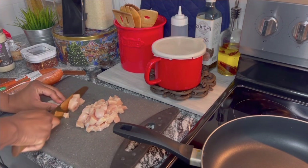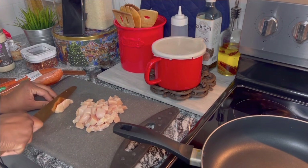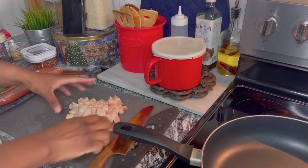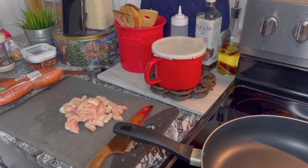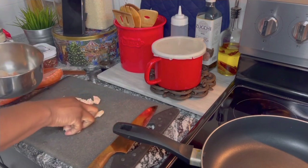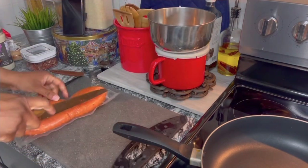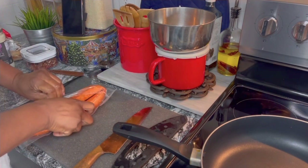We're just gonna sauté the chicken for a little bit, just to cook it a small amount, and then we're gonna add it to the pasta with the alfredo sauce and all that goodness. This keeps them nice and moist — nobody wants dry chicken breast in a chicken alfredo. We're gonna set that over to the side.